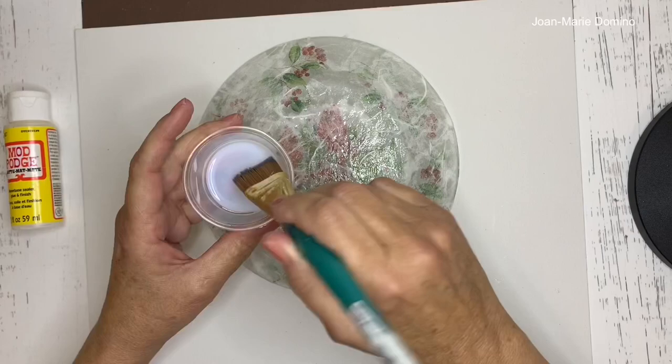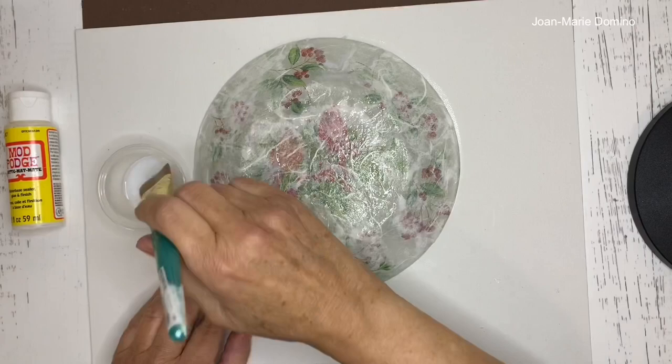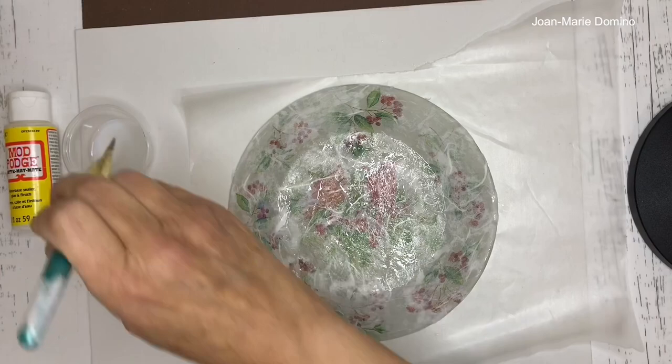A really good tip when varnishing these glass plates: put something underneath like wax paper. Go all the way around the plate. When you're done let it completely dry, then go back and do two, three, four — however many coats you want — until it's smooth.